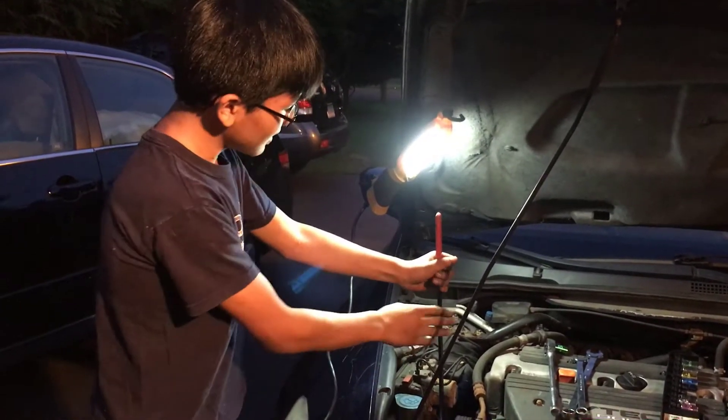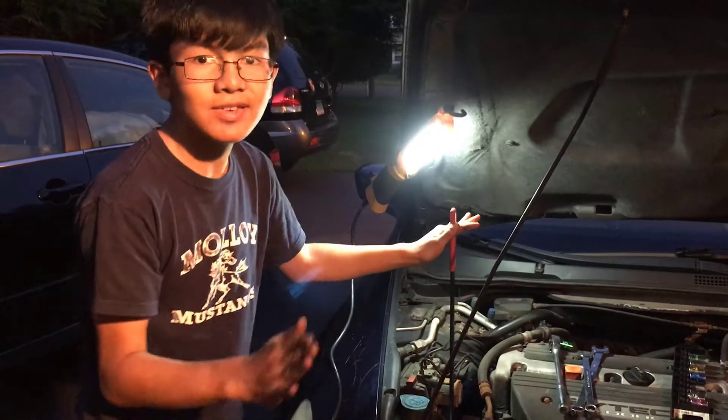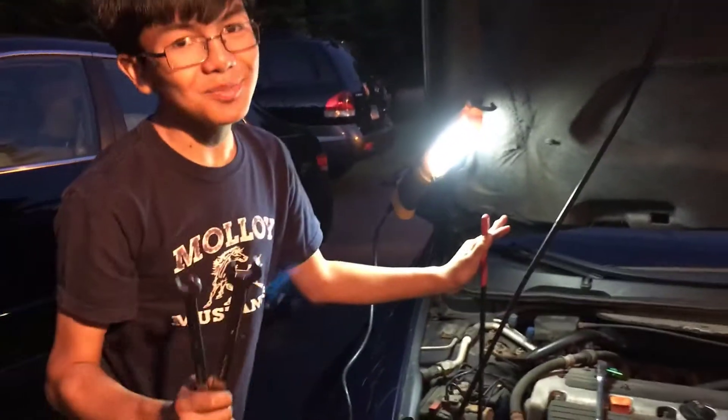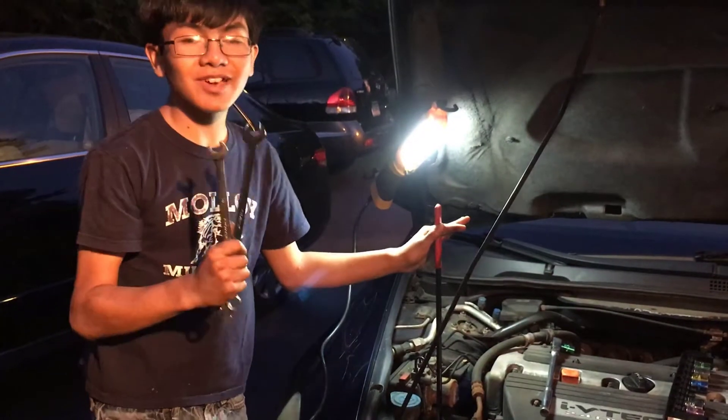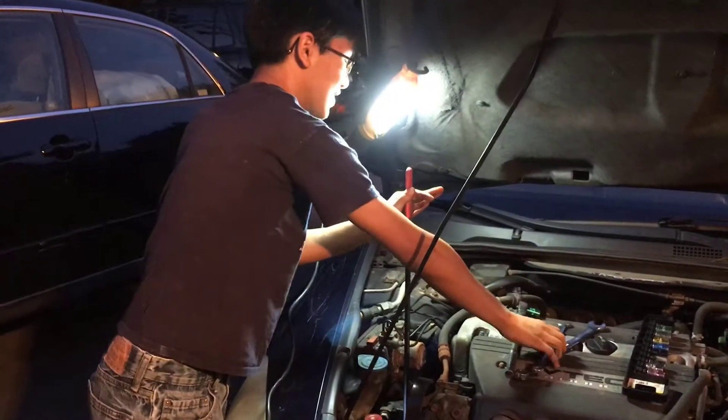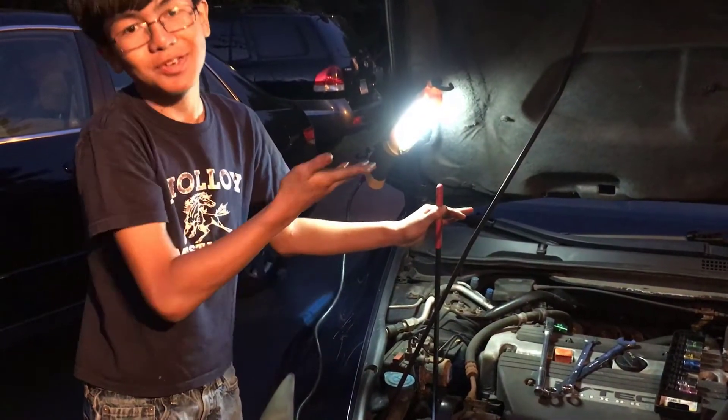Now this method with the specialized tool — very safe. With the wrenches, not so much. So I definitely do not recommend it if you're a kid. Do not try this at home. But if you're a skilled mechanic, it's up to you.